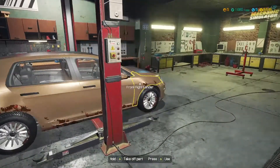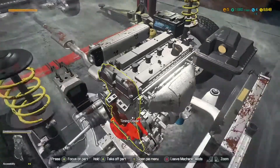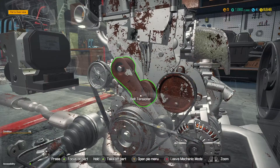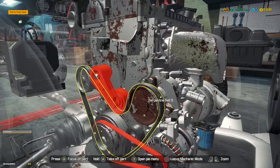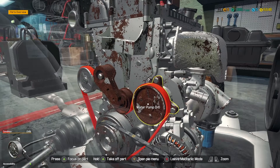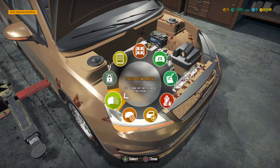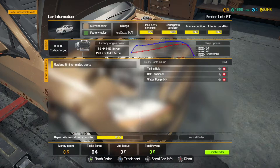We'll move the car across to the car lifter and jack it all the way up. Taking a quick look, we've got some timing-related issues — it looks like the belt tensioner and the water pump are both flagged. Checking the car status confirms it: the timing belt, the belt tensioner, and the water pump all need attention.